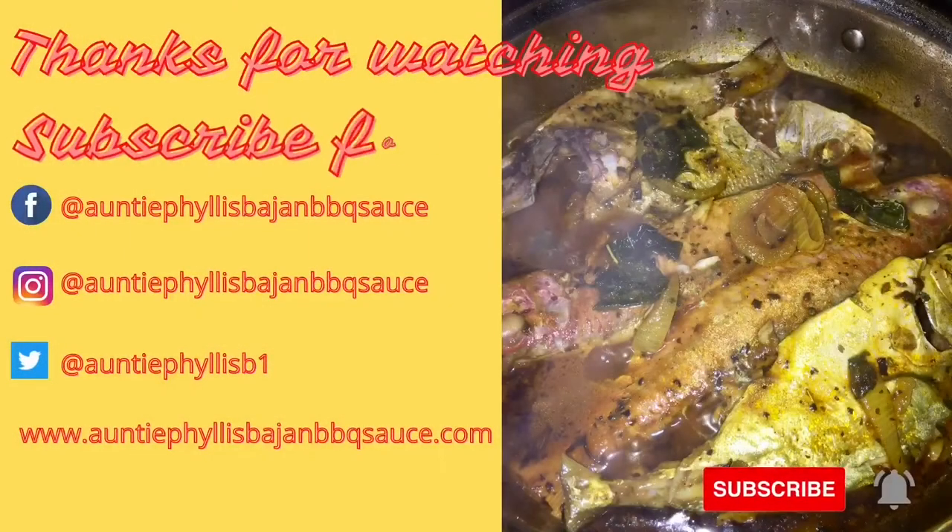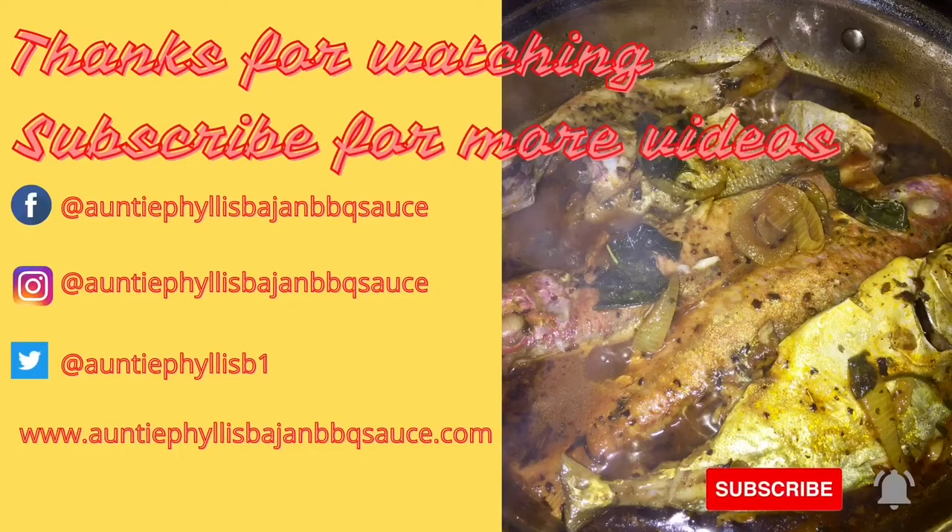I hope you enjoyed our cooking time together. Until our next video, bye bye. And don't forget to hit that subscribe button or drop a comment down below.